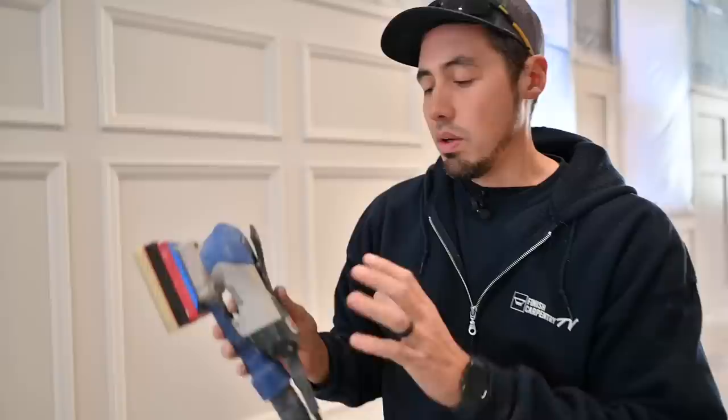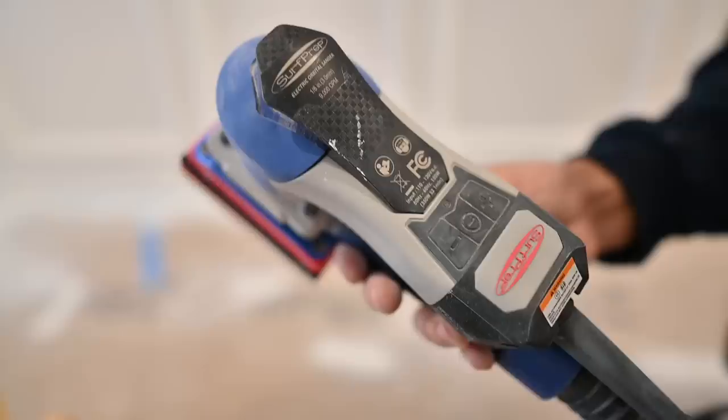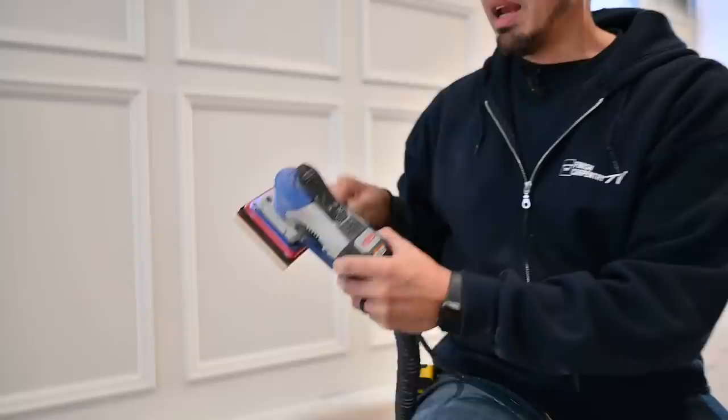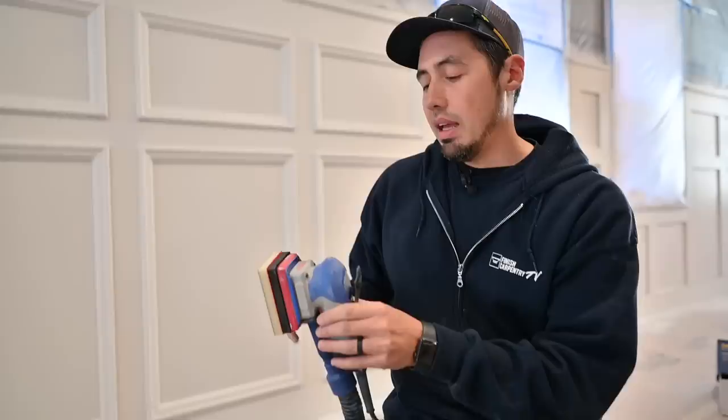This is the sander — this is the Surf Prep electric orbital sander. It says right here on the button it's an eighth-of-an-inch orbit that it spins on, and it's 9,000 OPM, or orbits per minute. So it's like an eighth of an inch — just a real small diameter, just going in a little circle.